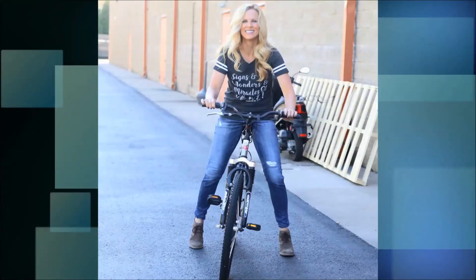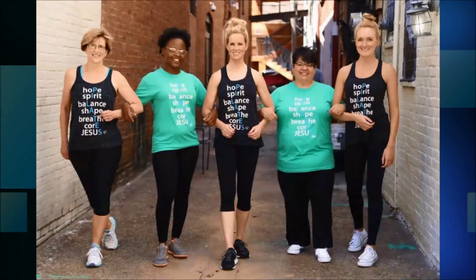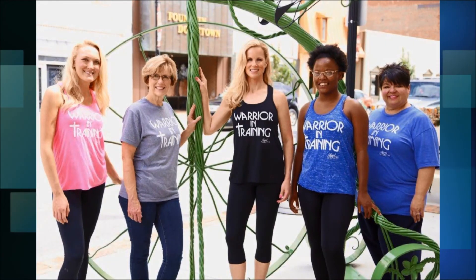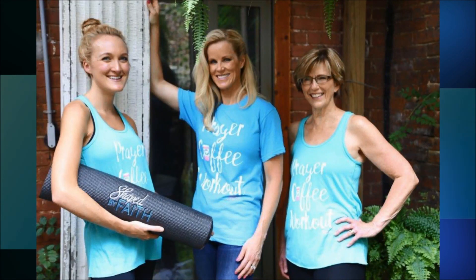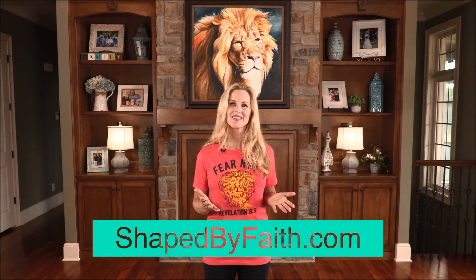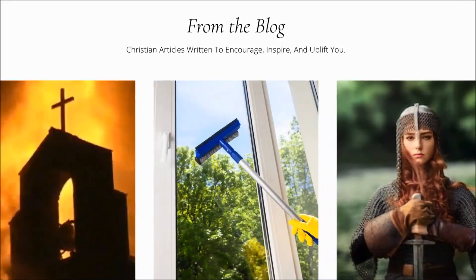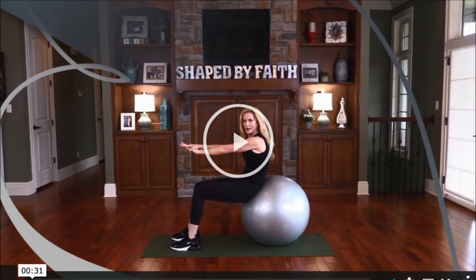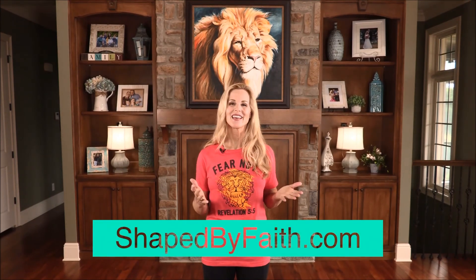I'm Teresa Rowe, and I believe that shopping is a ministry. The Shaped by Faith shop offers many unique products and apparel that will be sure to make a statement that you are a child of God. These shirts and workout tanks are comfy, trendy, and offer a high level of modesty — and the clothing is a great way to start a conversation. Our most popular apparel includes warrior in training, born for a time such as this, prayer, coffee, workout, love one another, and fear not — plus our classic Shaped by Faith shirts, tanks, and lightweight pullovers. Shop ShapedbyFaith.com for faith-based products, encouraging columns, weight loss testimonials, blogs, radio and television shows, and Shaped by Faith breaks.